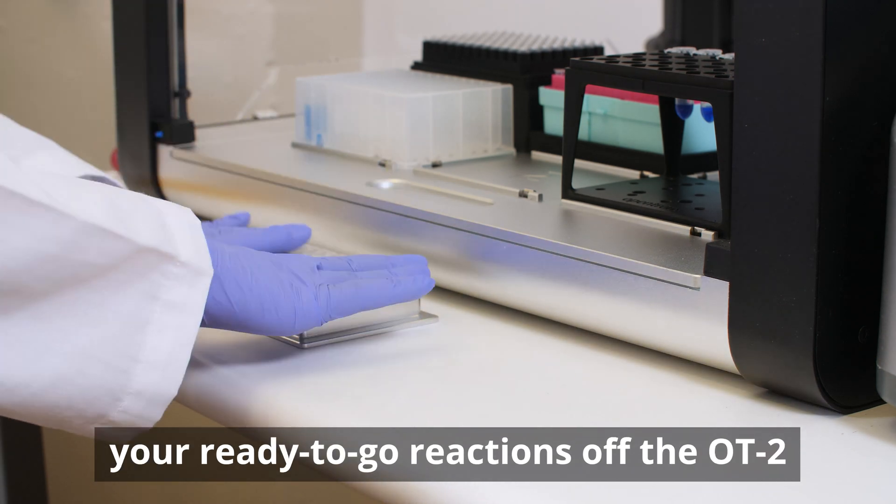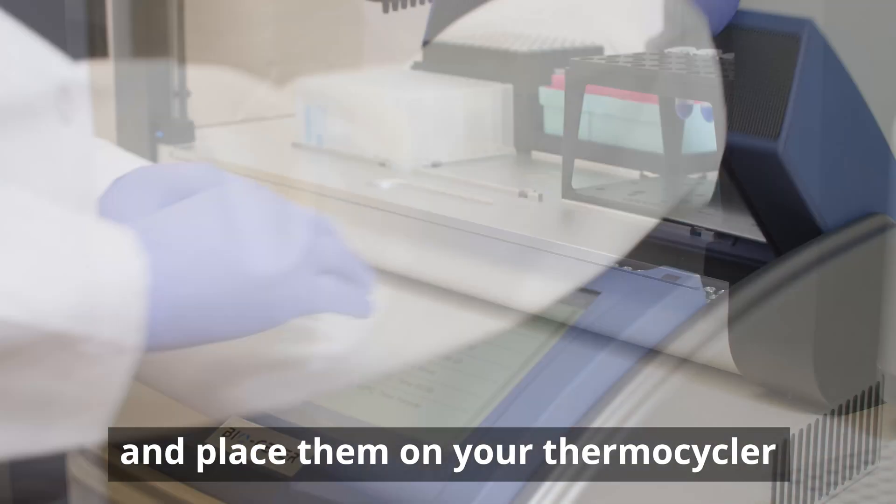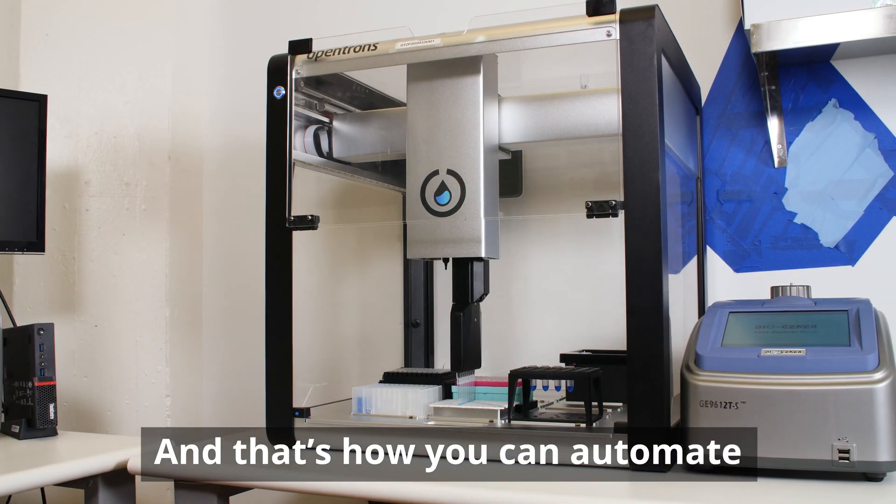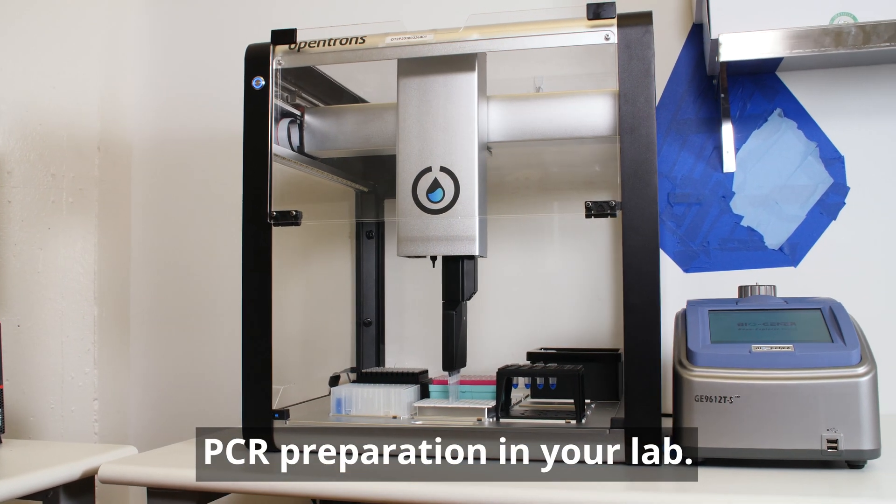When the robot is done, just take your ready-to-go reactions off the OT2 and place them on your thermocycler or qPCR machine to run. And that's how you can automate PCR preparation in your lab.